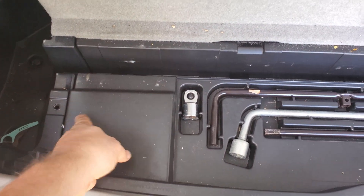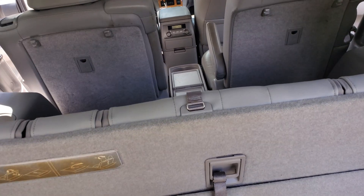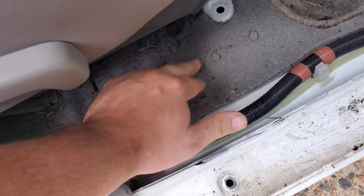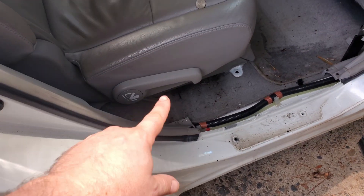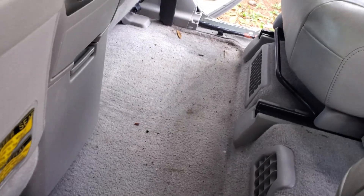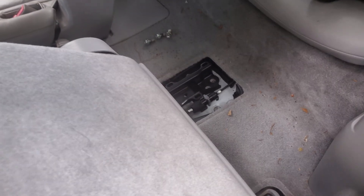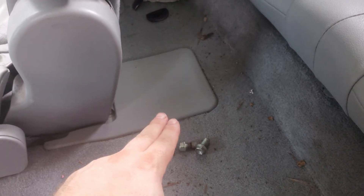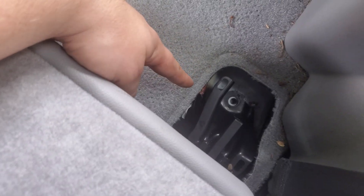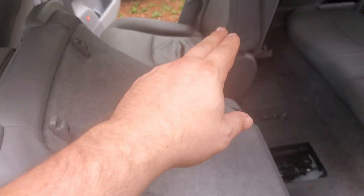I wanted to flip the third row seat up but this little tray is steel tight, so let's take the second row out first and come back to it. I went ahead and took the tread plate off — it just kind of pops right out. You can see just how soaked this carpet is. Next, pop these little covers off — they pop forward — and there's a bolt underneath. Take these little panels off to expose the bolts, do the front two, and you should be able to pull the seat out.